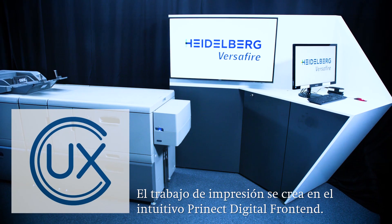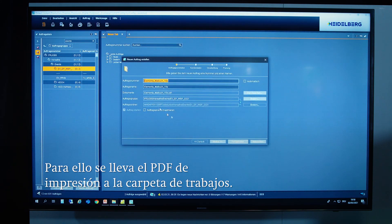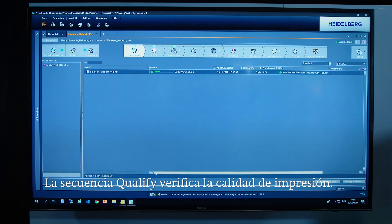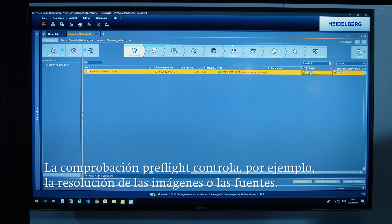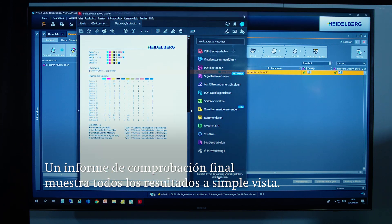In the second step, the print job is created in the user-friendly Prinect digital frontend. The print PDF is dragged into the job folder using drag and drop. The Prinect digital frontend then checks that the PDF meets the standard for sufficient print quality by running a so-called qualify sequence. The pre-flight check is performed on the PDF and examines characteristics like whether the resolution of the images is good enough for printing or whether all the required fonts are available, producing a report that provides an overview of the PDF quality.